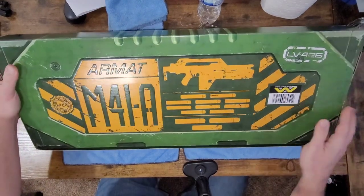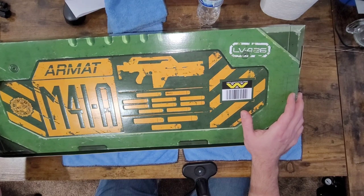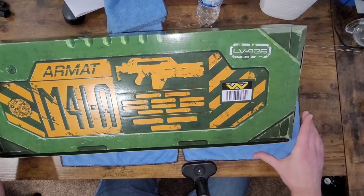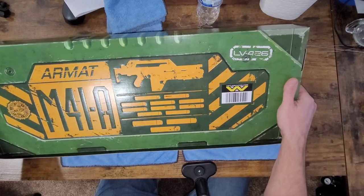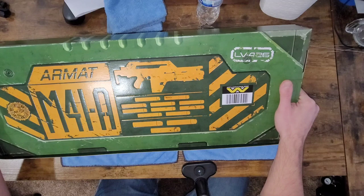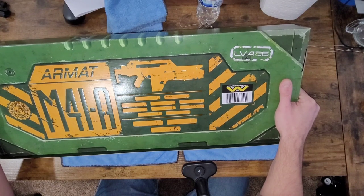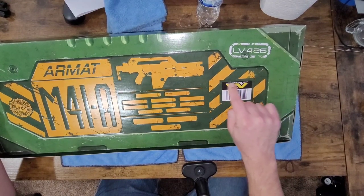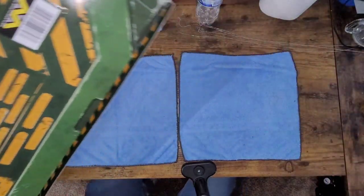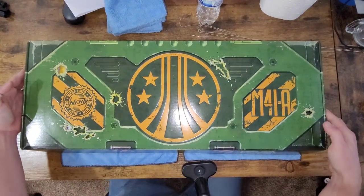Above the barcode you can see Weyland-Yutani Corporation. Weyland-Yutani is the company that owned the Nostromo, the star freighter from the first Alien movie that Sigourney Weaver was one of the flight officers on. In the Aliens franchise they're a huge multi-national organization that bankrolled operations — their whole thing was wanting to capture one of the aliens for biological studies and to weaponize it. Putting their name on this takes away from the packaging, since Weyland-Yutani had nothing to do with the pulse rifle.